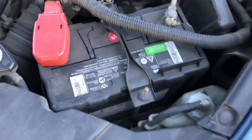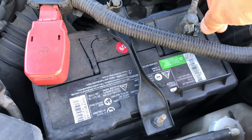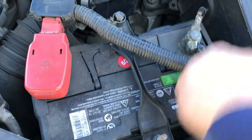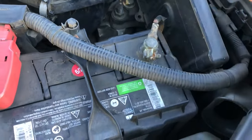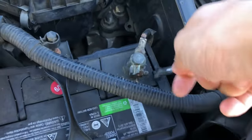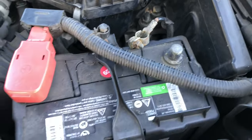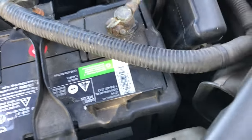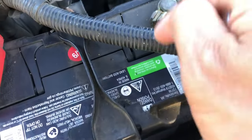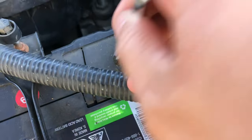Just like the instructions say, the first thing we need to do is disconnect the battery and reset the ECU. We can undo either the positive or the negative terminal — we are just going to undo the negative ground terminal and let it hang for about 15 minutes. Once our 15 minutes are up, we can re-plug the battery, and the ECU should be reset and ready to reprogram with the idle learn procedure.